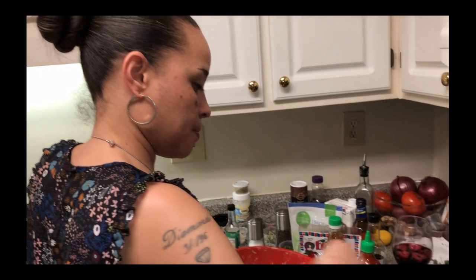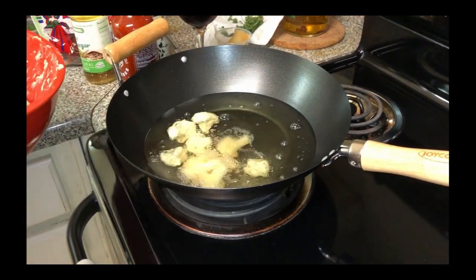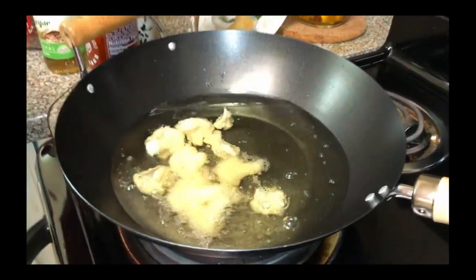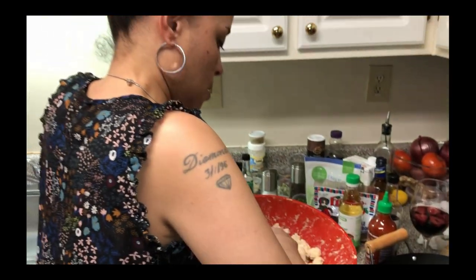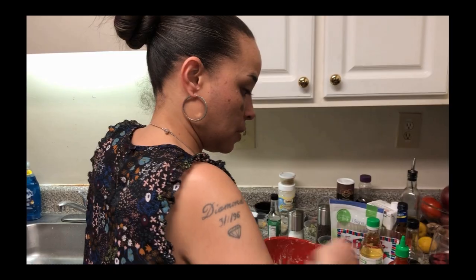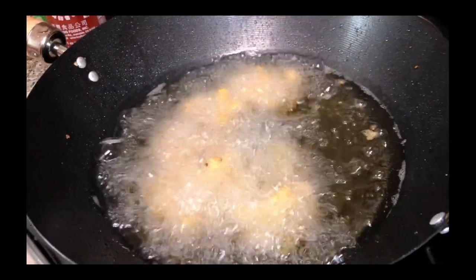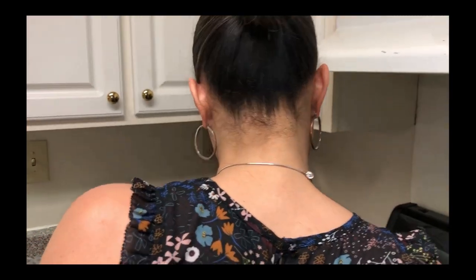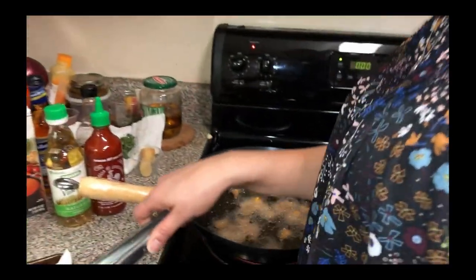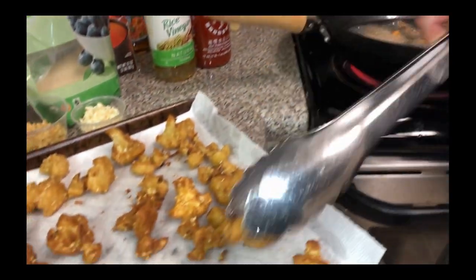We're going to drop our cauliflower in the oil to fry up. The oil is nice and ready for us. As you can see, I cut these into little bite-sized pieces — got a couple of big ones, but not many. So these are ready to be taken out. See the color — that lets you know it's ready and it's at the right crispness that we want.